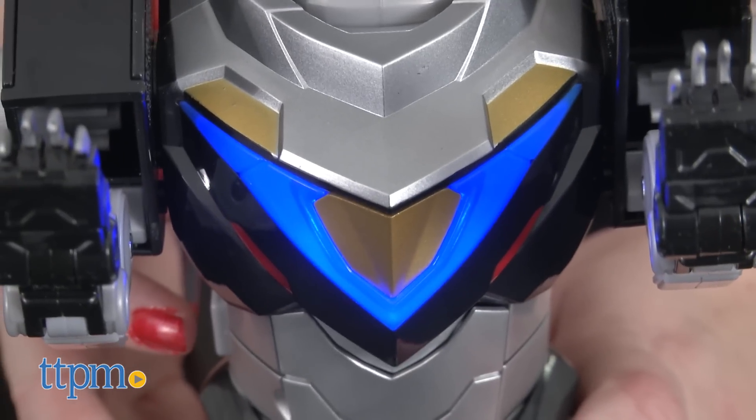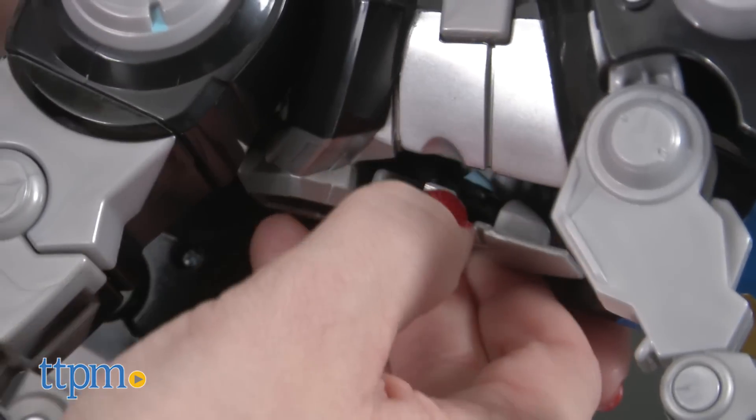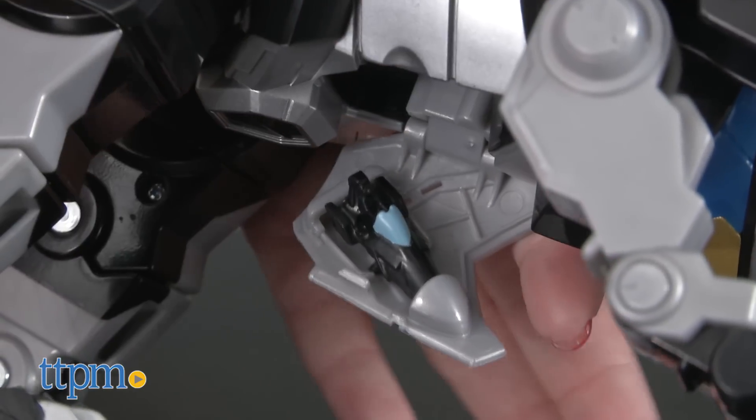The figure's chest also lights up, and if you open the hatch on the figure's belly, you'll find a speeder vehicle inside that can be removed.